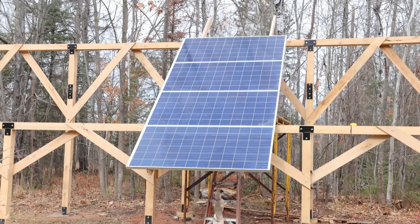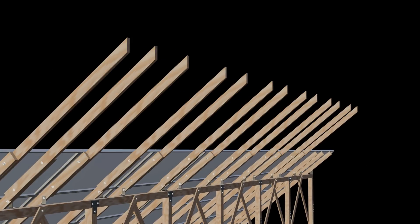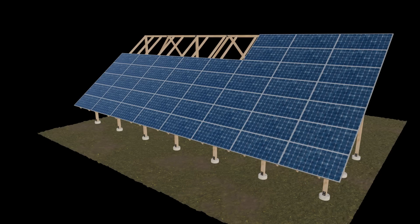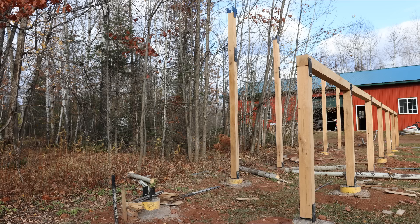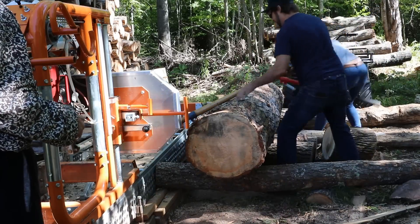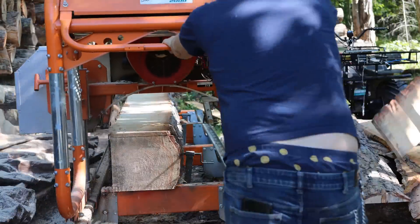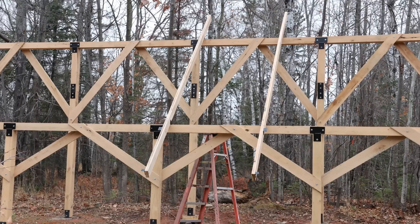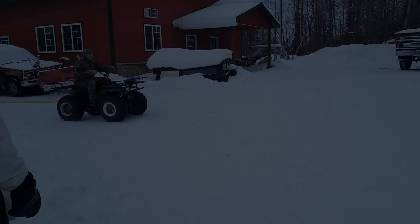Those panels have been powering my farm here for almost three years. We're making this video because we're adding a couple rows of panels to my existing array. I used used solar panels which kept the cost down, and I milled my own lumber. The second part of the cost is the mounting. I milled my own oak logs - five by five, pretty stout - and used metal brackets. The metal bracketing cost me about $250 including the bolts.